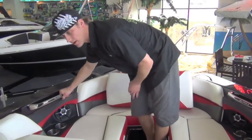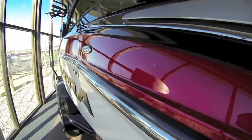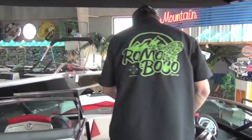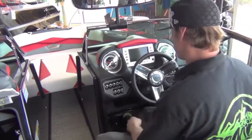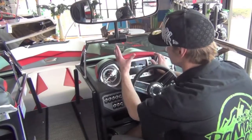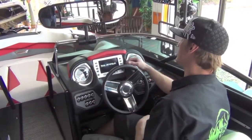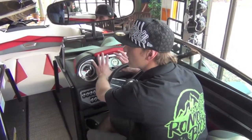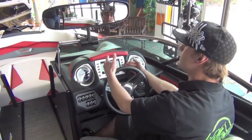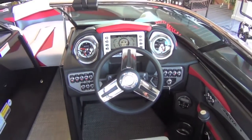Heavy duty stainless steel grab handles all throughout this boat — some really nice new features on the SA, a little bit of flash and bling here and there. Some of the coolest new features on the SA and all Supras this year: the new 7-inch Vision system starts to boot up — nice big, easy to read. Everything Supra did with this Vision system means it doesn't all have to be done through the touchscreen. We have a switch for everything, so if something happens to stop working with the screen, your weekend is not going to be ruined — you don't have to stop boating because the computer messed up.